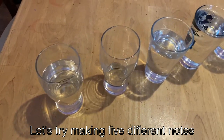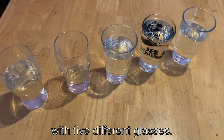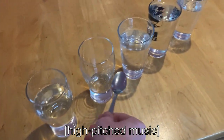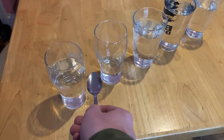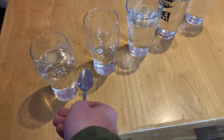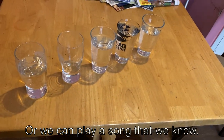Let's try making five different notes with five different glasses. Now we can play a round. Or we can play a song that we know.